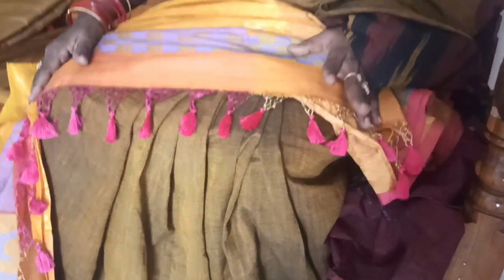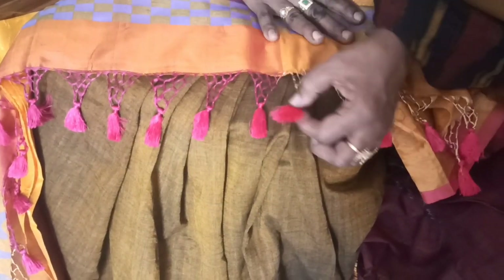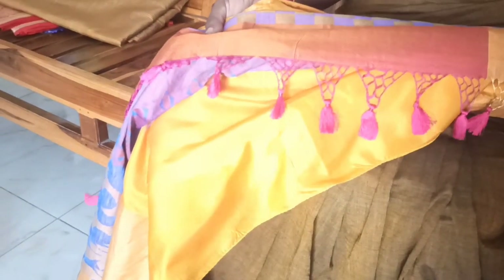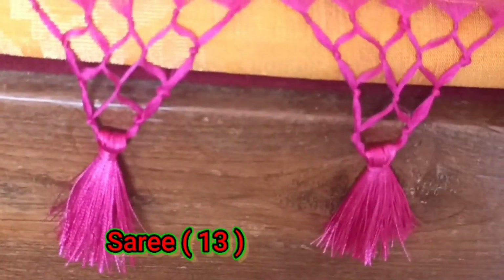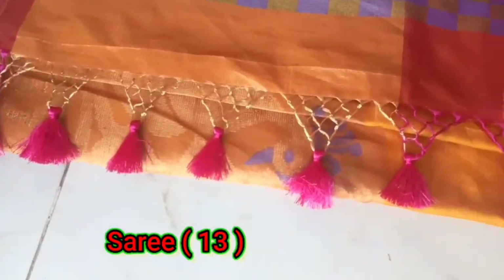We will wear the threads in the same way. This will be set in the same way. We will wear the pink tassels in the same way. We will begin in a few days, we will make it a long time.